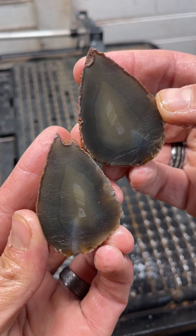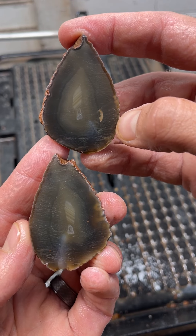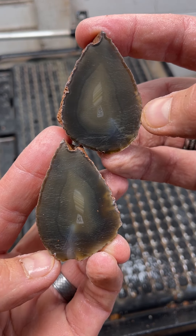Oh, it has some bands. That is so pretty. It looks like a little flame. Got some bad surface fracturing right here, but that will polish out.